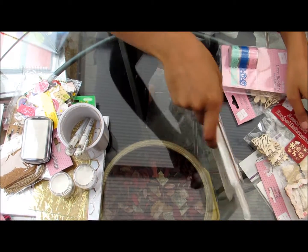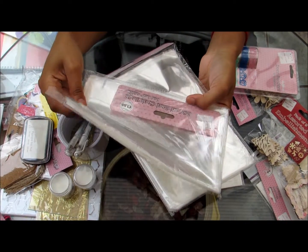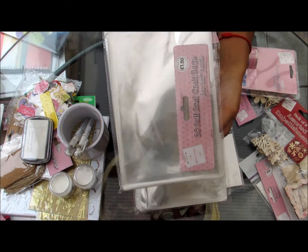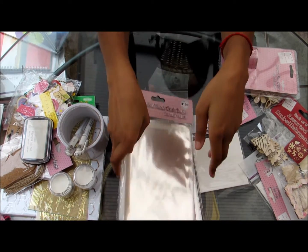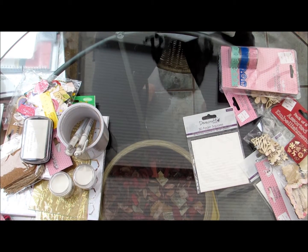I also have some 50 self-seal craft bags for five by seven cards, which is perfect. So once I'm finished I can put them in these sleeves and sell them at craft fairs and different things like that. I've got two packs, which is a hundred.